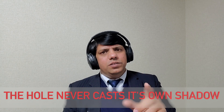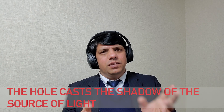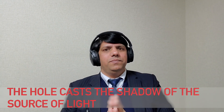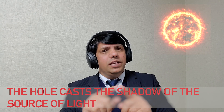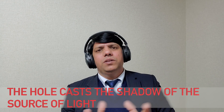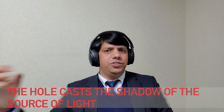We did the experiment both indoors and outdoors and the result was the same — always a round-shaped shadow, regardless of the shape of the hole. The reason is simple: the hole doesn't cast its own shadow; it casts the shadow of the source of light. Indoors, we had a round lamp; outdoors, we had the sun, which is also round. The hole only reflects the shape of the source of light — the shape of the hole doesn't matter, what matters is the shape of the light source.